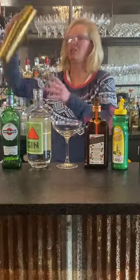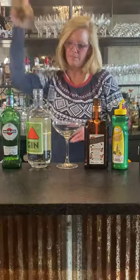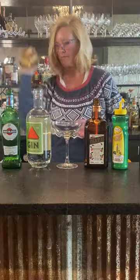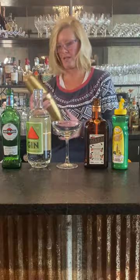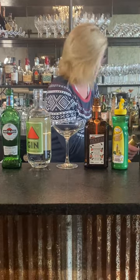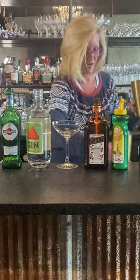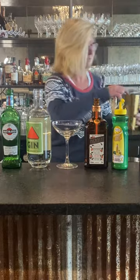We're going to put our mixing tin on and shake it up. Think about what it must have been like back then — it must have been fun, breaking the law.